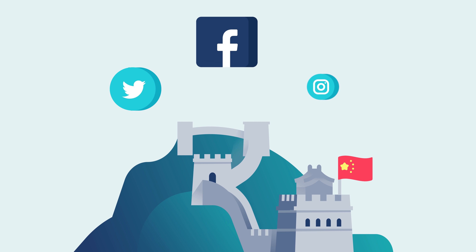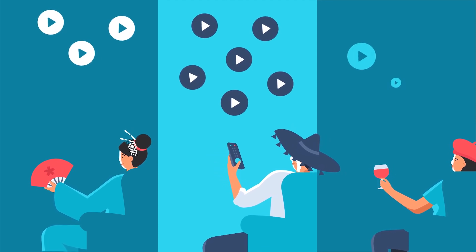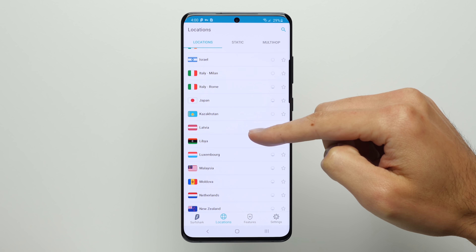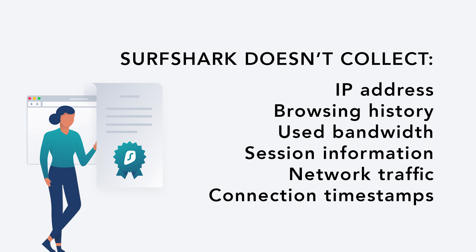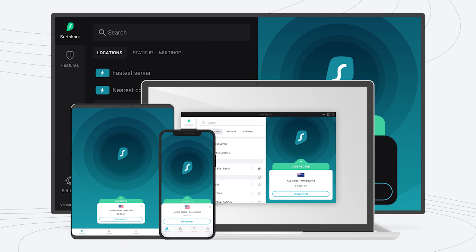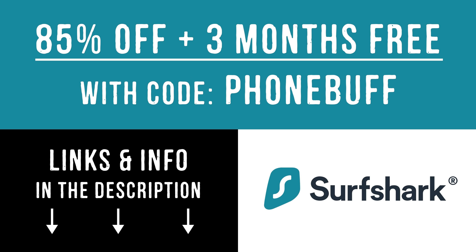With a VPN like Surfshark, you also get side perks like avoiding price discrimination, since some websites give you different prices depending on who they think you are. You also get to access content not normally available in your country, like different Netflix libraries, by accessing it through a server in whatever country it is available in. Surfshark has strictly no logs, meaning nobody can know what you're doing online — not even Surfshark. At just $2 a month for unlimited devices, use code FUNBUFF for 85% off and 3 extra months free at the first link below.